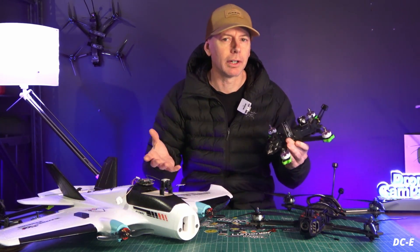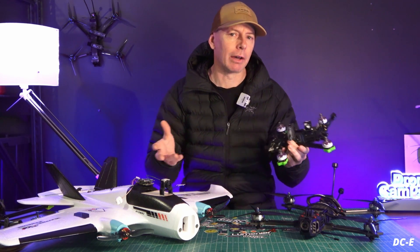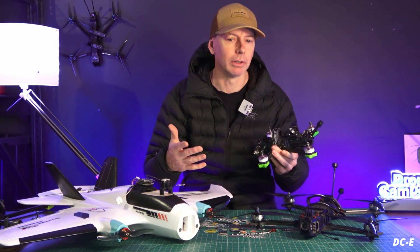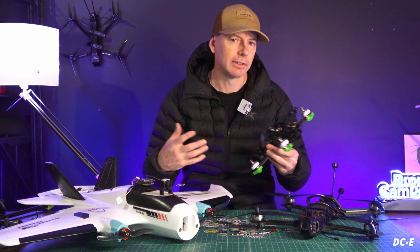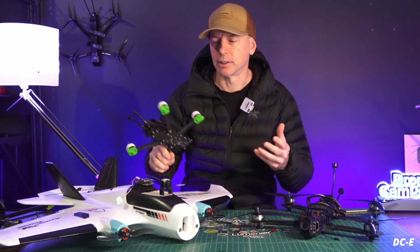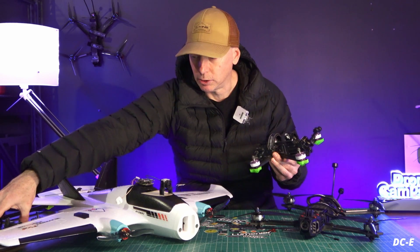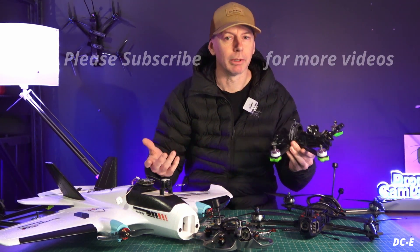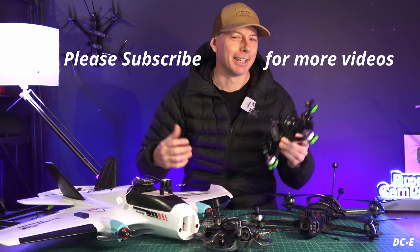Those are all the basic categories for camera tilt across FPV aircraft, with the typical degree ranges for each. Camera tilt is personal and depends on aircraft type and flying style, so feel free to leave a comment if I missed something. We even have automatic tiltable gimbals like those from DJI, but most FPV setups use fixed position or manually adjustable cameras. Hope you learned something today — please subscribe, hit like, and I'll see you on the next one.